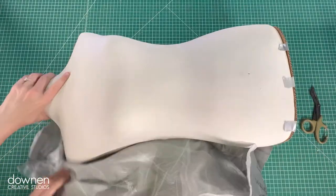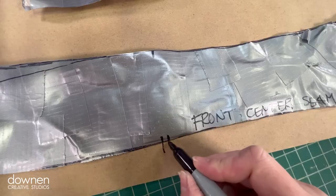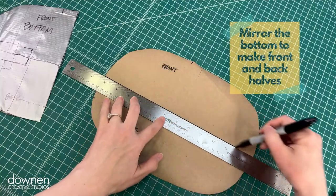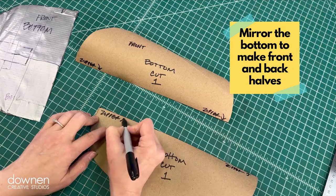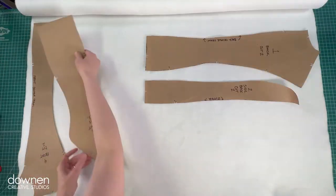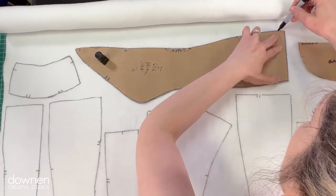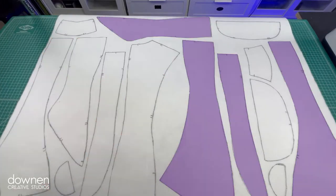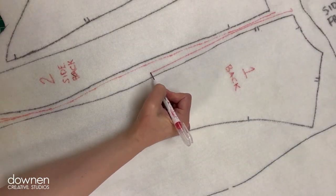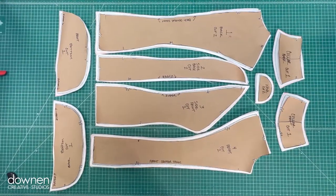Remove the duct tape and cut the pattern apart. Next, trace the patterns to paper and cut them out. Punch all of the registration marks. Next, we're going to trace all of those patterns to our Fosshape. Quick tip: Fosshape doesn't have a grain, so you can position your pieces in any direction. Trace the right side, then flip over the patterns to trace the left. Cut one of the neck, the bottom, and the collar. Add labels and a small margin around all of the edges, then cut out all of the pieces.